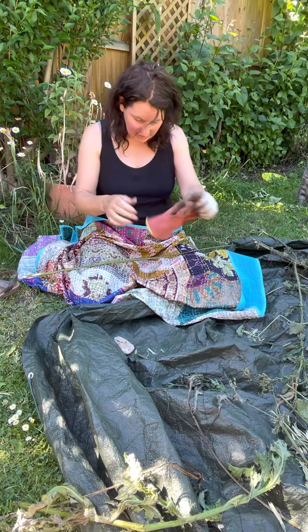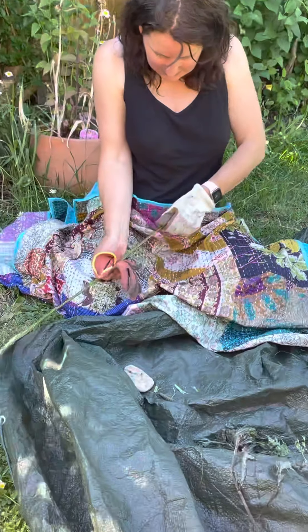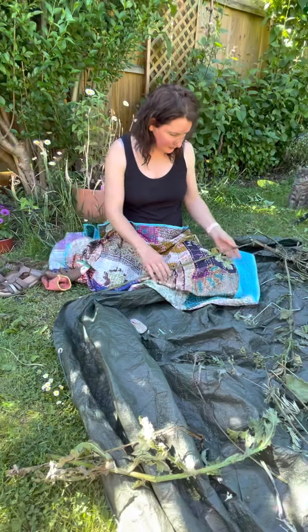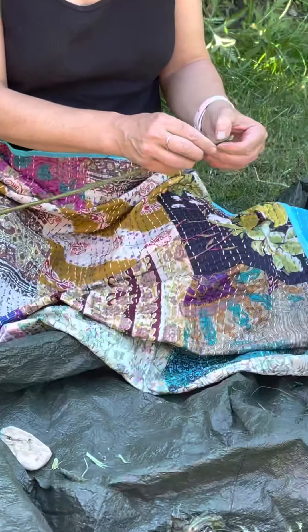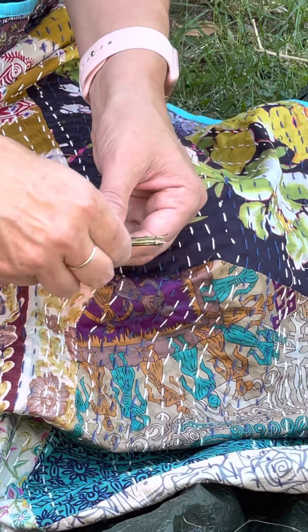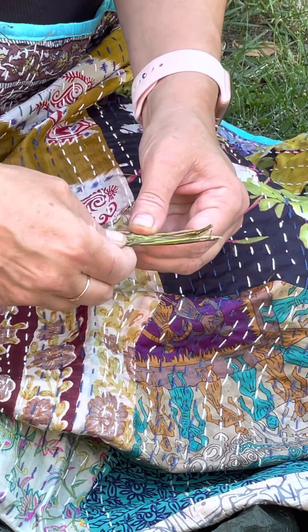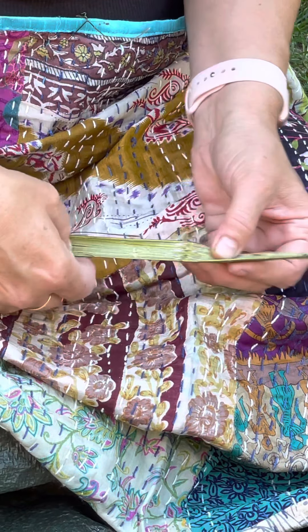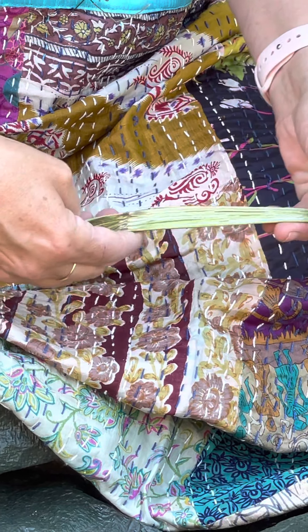You've then got one long flat nettle. Without stings, you can take your gloves off. You then want to try and split the stem open — I use my thumb. It opens fairly easily if you've squashed it flat enough.